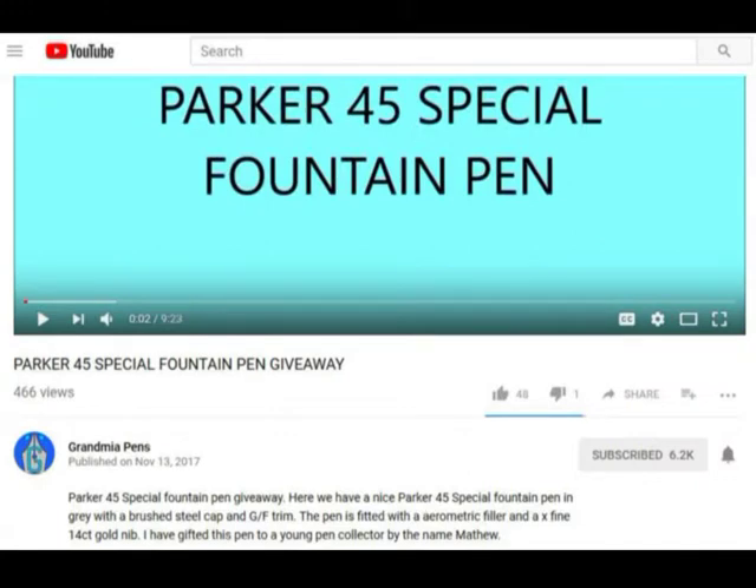For those of you who also watch other YouTube pen folks — Steph over at Grand Mia Pens, way across the pond in England — was very generous to my son Matthew as well. I don't know what it is; he must have all of you guys convinced he's a really nice kid. He's actually my son — yes, he's junior, my name's on his birth certificate. You guys must believe he's a really special kid because you send him stuff, and he's always happy when you do. You guys are the best viewers — fantastic.